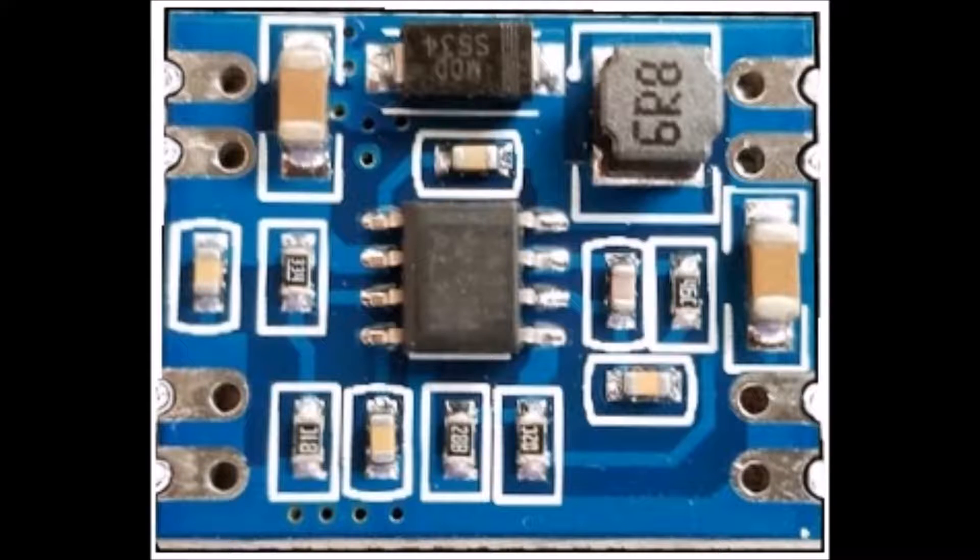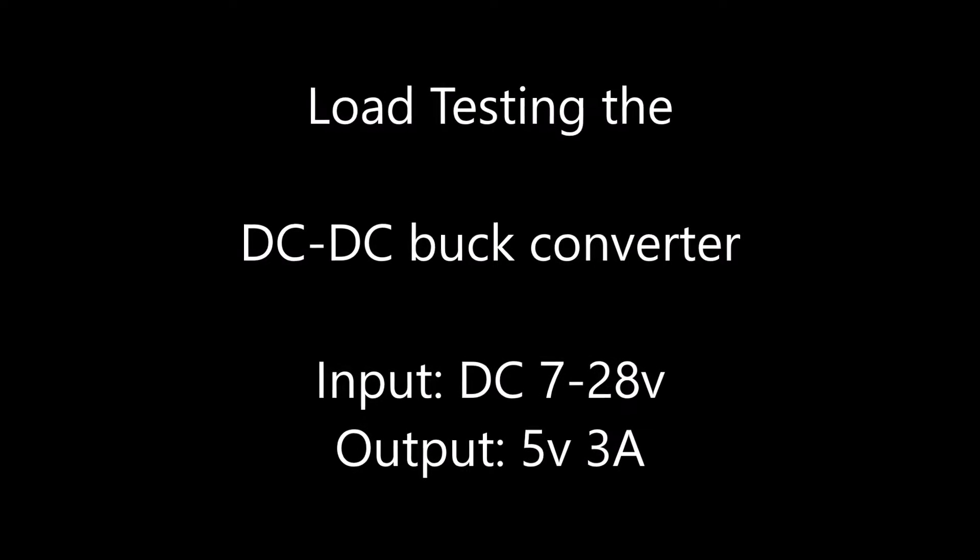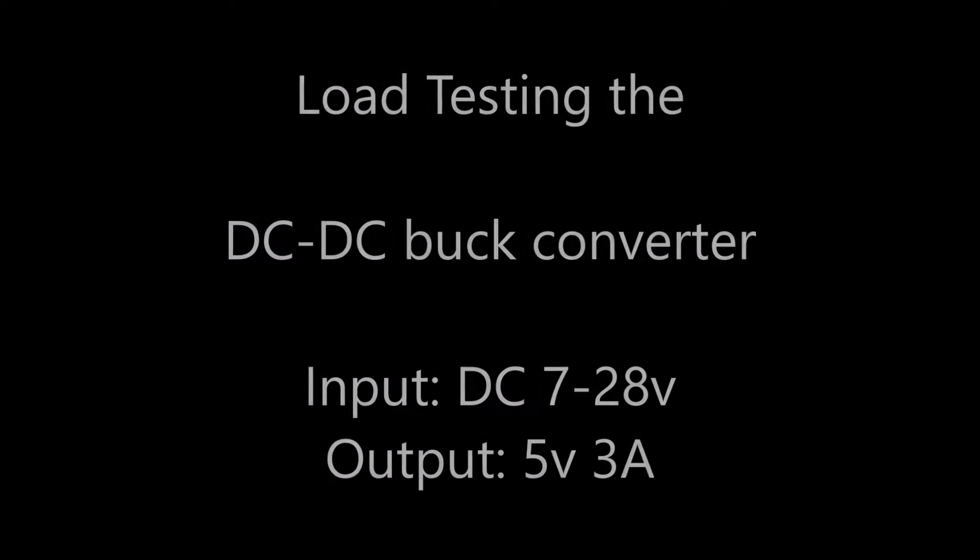In a previous video, I used this buck converter to power a dash cam using the OBD2 connector in the car. In this video, we're going to test the module, see how well it performs, and check the accuracy of the specification in the listing.